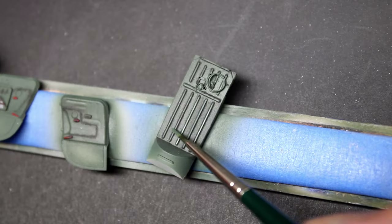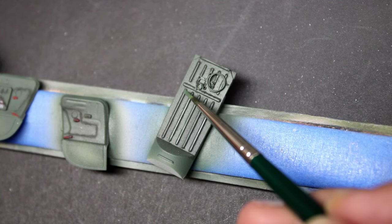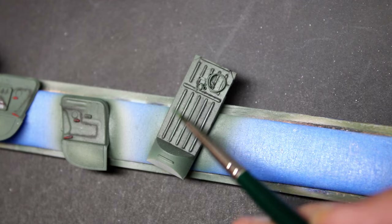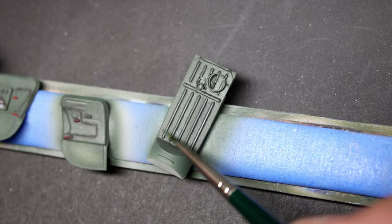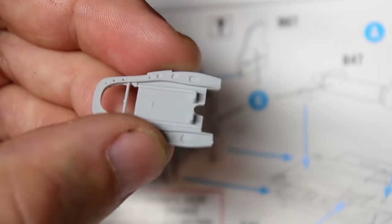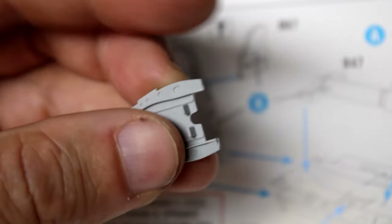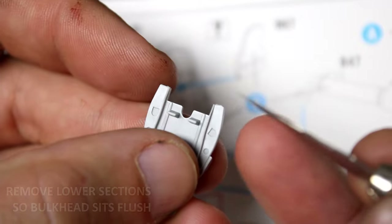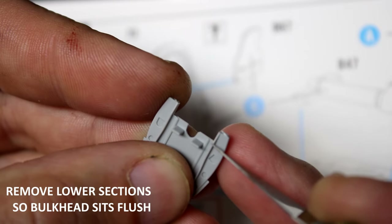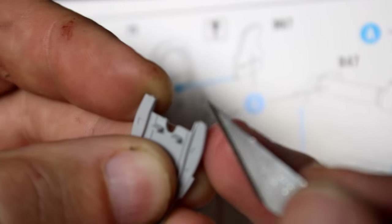Then it was time to move back into paint. Curtis aircraft used a lot of different interior colors during the war, so make sure you check your references. Remember that rear bulkhead that didn't want to sit flush? It turns out if you move the lower part of the trim about two to three millimeters you can actually get it to sit very nicely — done with just a hobby knife and scraping it flush. This allows the bulkhead to fully seat in position.